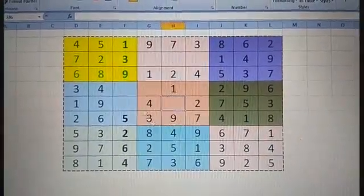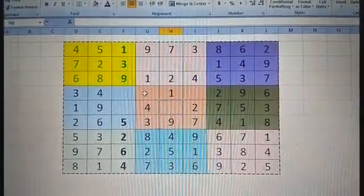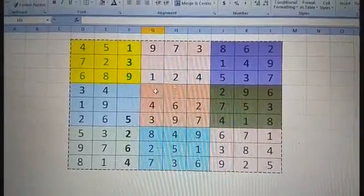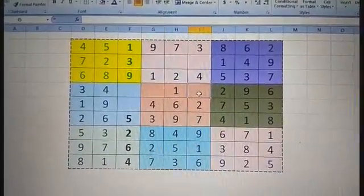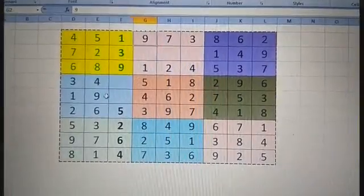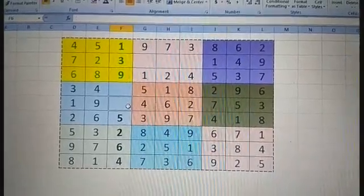Now solving this box: one is there, two, three, four — five is not there. Five can come here or here. For six, it should not come here — only chance is here, so I write six. Seven is already here. Eight should not come here as it is in this vertical line — so eight goes here. The missing number is five. Now this box can be found horizontally: one through seven and eight is missing — I write eight here.